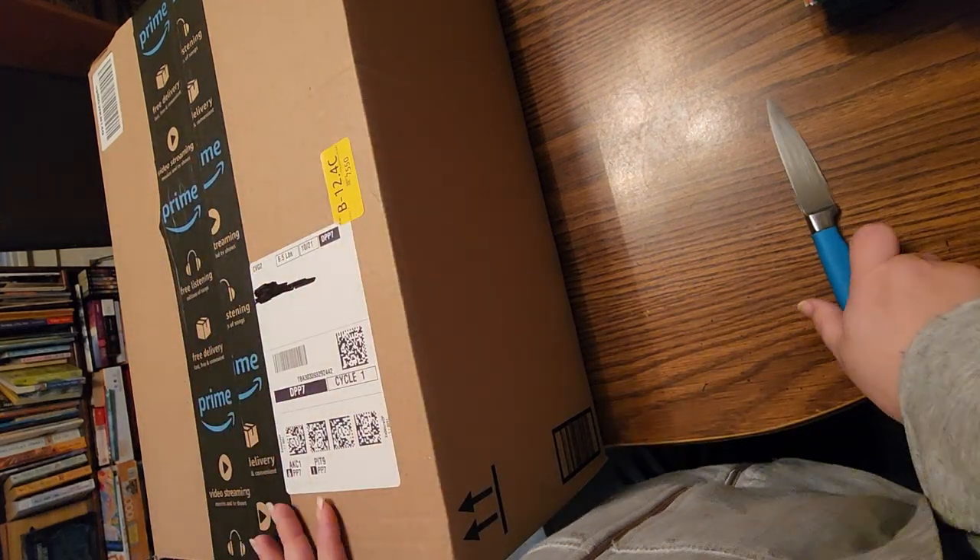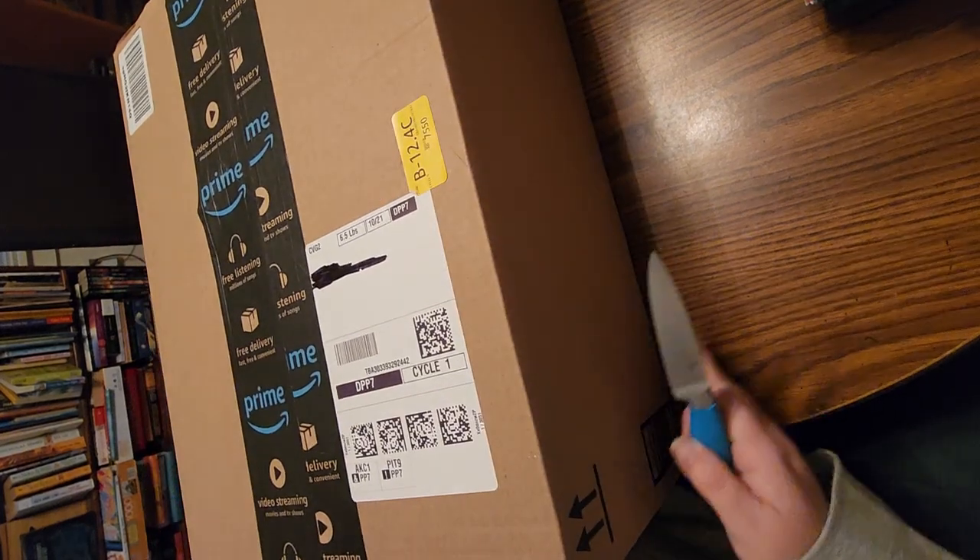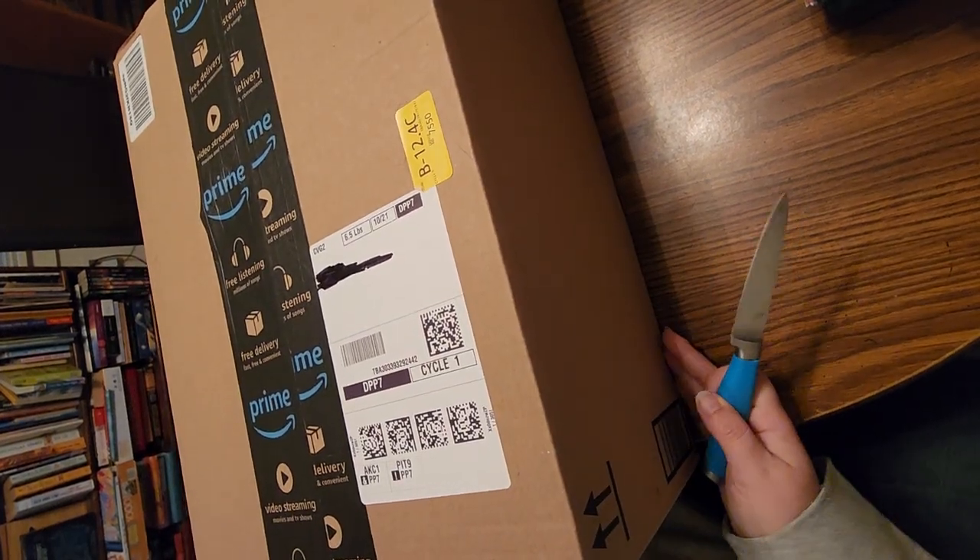Hi everyone, welcome to the Starlight Realm by Jess. I'm Jess, Jessica, and coming to you with an Amazon unboxing today.